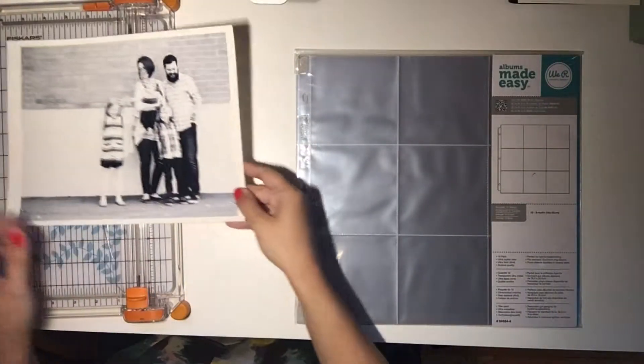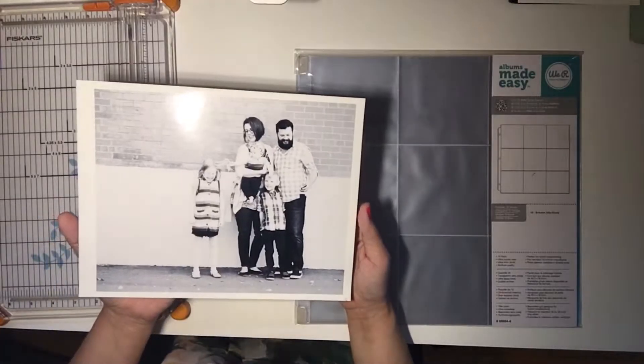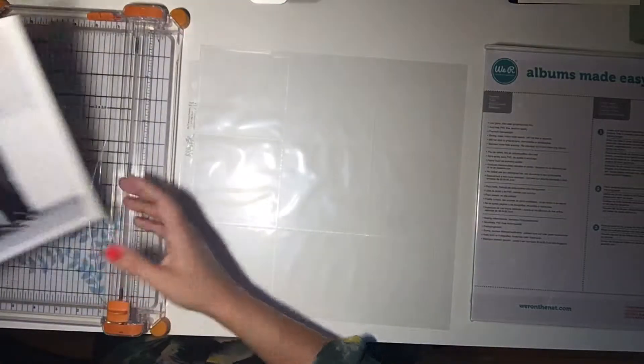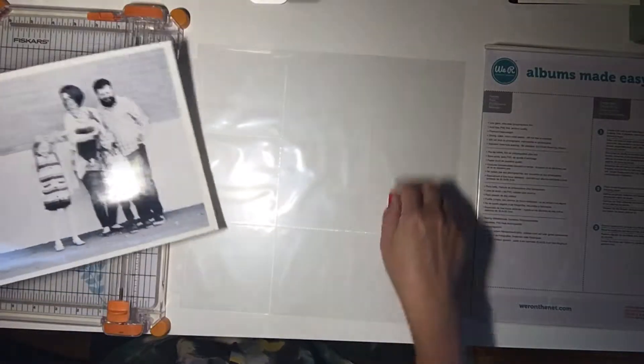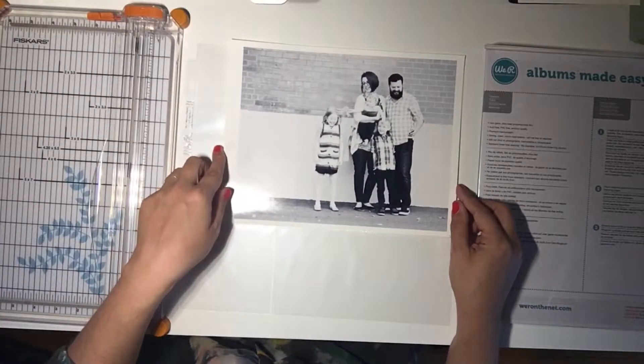Hi, so today I'm going to take this picture, and I'm going to make a pocket scrapbook page from it. I'm imagining that this picture will go in these four pockets, so I'm going to end up splitting the picture two ways, fitting it in four pockets.